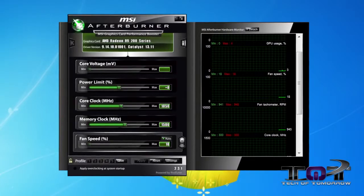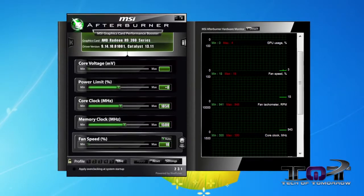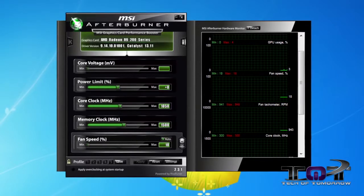Afterburner software is included with all MSI cards and many people use it on various cards. It allows you to check out everything that's going on, optimize it, and change it around on the fly. So for those who like to do custom overclocking, you can do it from inside the Windows environment with Afterburner software.